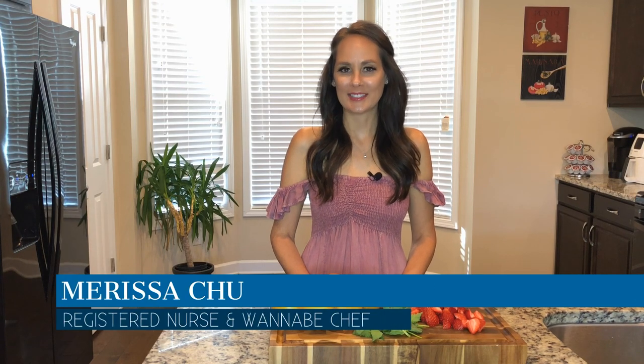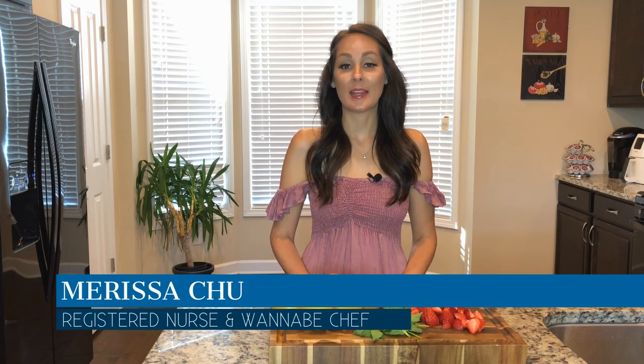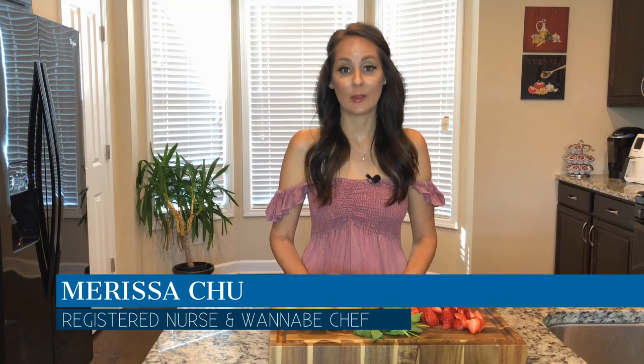Hi, I'm Rissa and welcome back to Chew in the Kitchen. Today we're going to be making something to keep me cool in the summertime — Caribbean mojito popsicles. Let's get started.